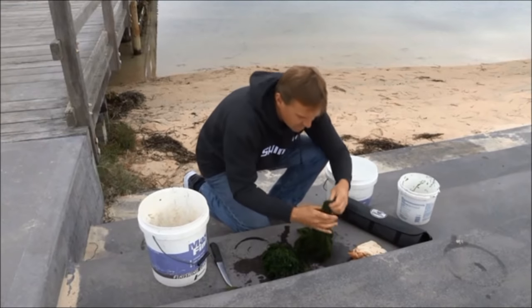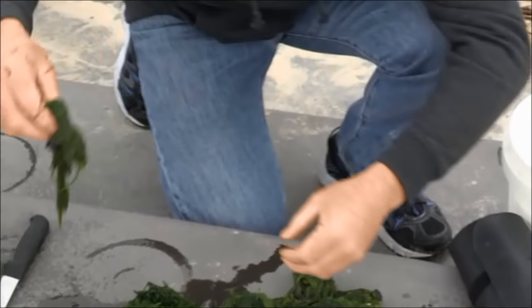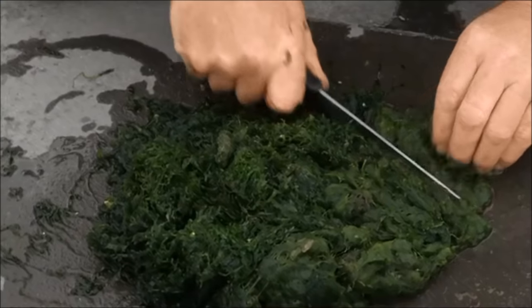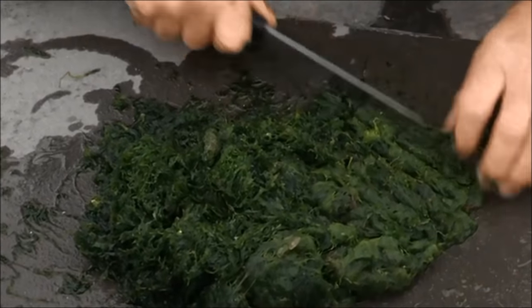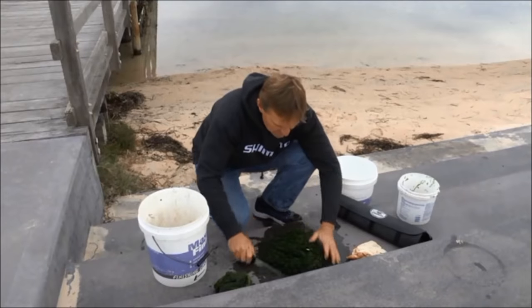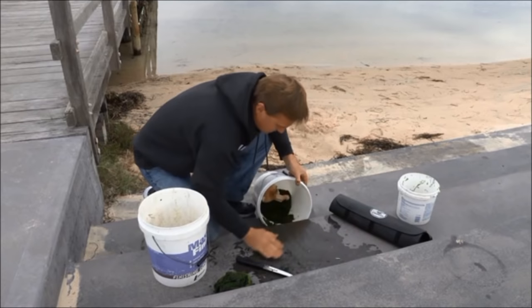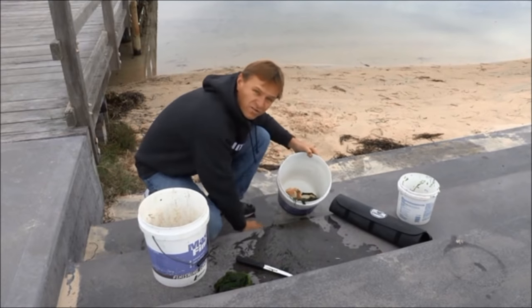Pick some nice stuff, nice long lengths that look good. So the rest of this I'm going to cut up nice and fine. I always find the burley is better if it's cut into real fine pieces. So we can add that to our bucket with our bread and we'll move back onto the sand.